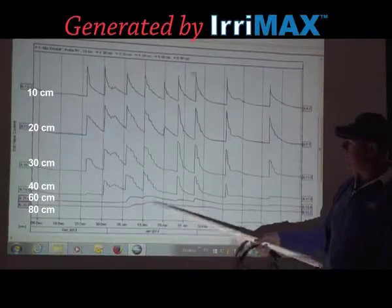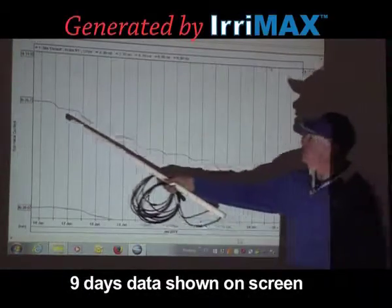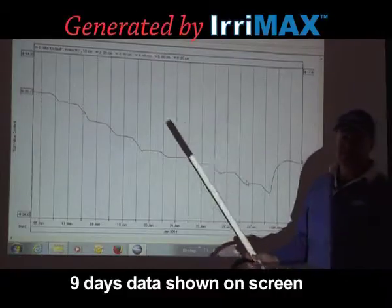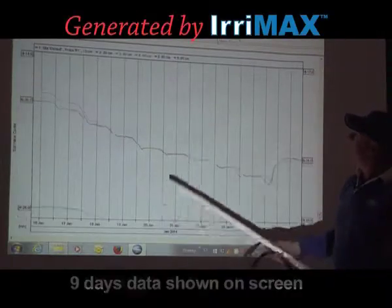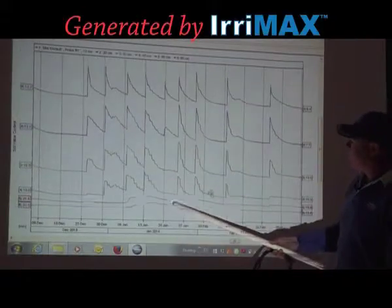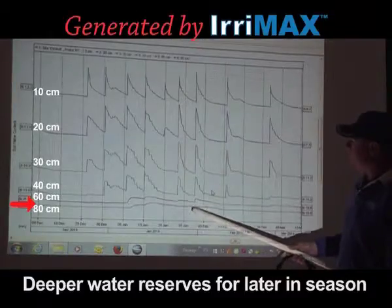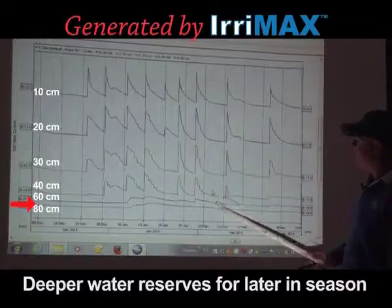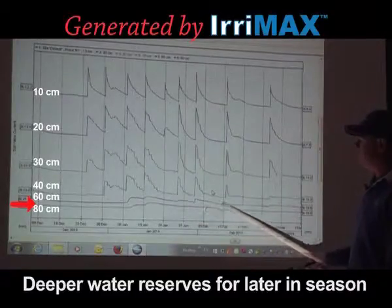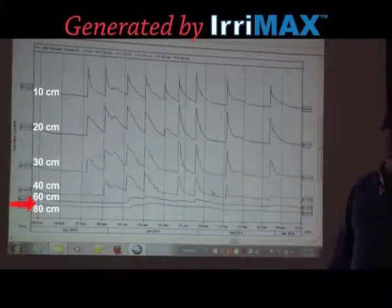You can see at this point there's actually stepping occurring at that stage — quite clear stepping at the 60cm sensor, and that's forcing the crop to draw moisture from depth. Going back to the graph, we can see the usage there: we've irrigated, then we're forcing it to use moisture again prior to the next irrigation, and then once again. This is the key flowering phase for the crop, and it's critical that we force it to use that moisture from depth, not just the freely available shallow moisture.